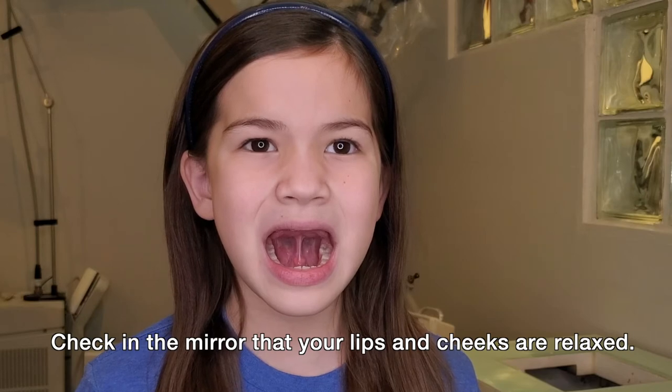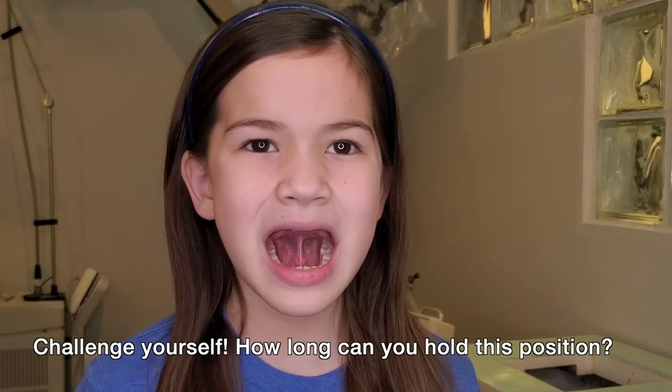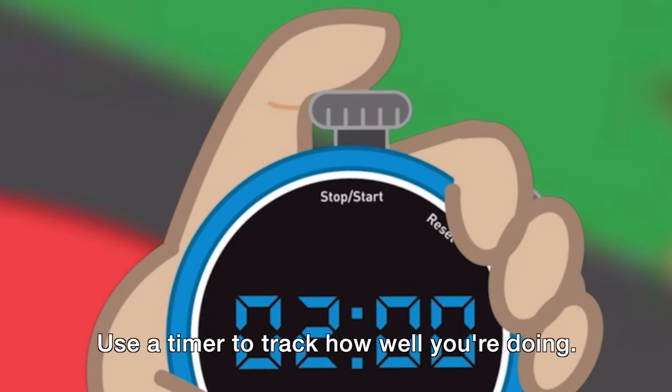Check in the mirror that your lips and cheeks are relaxed and challenge yourself to see how long you can hold your tongue in the suction hold position. If you use a timer, you can time how long you're holding the position and track how well you're going.